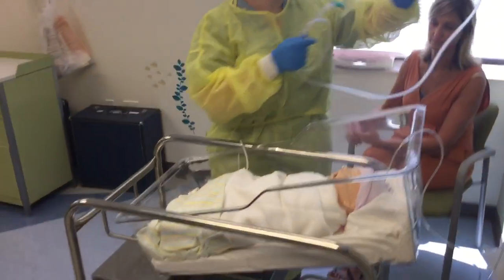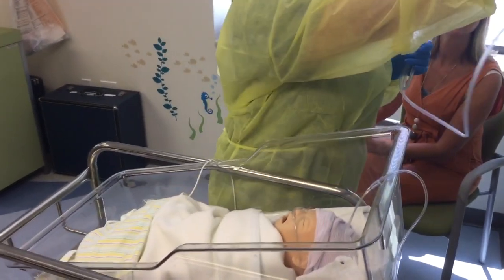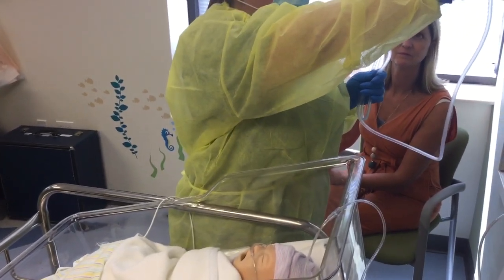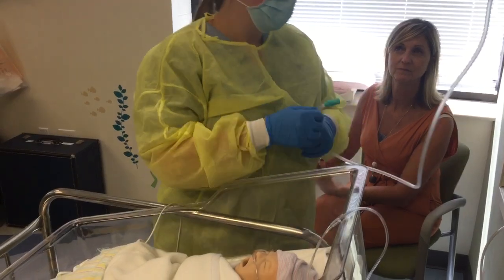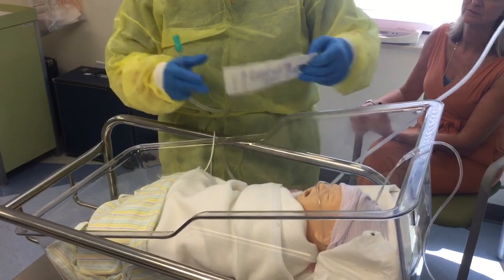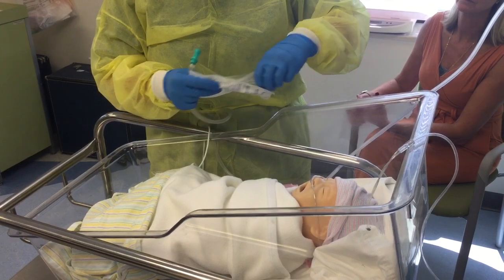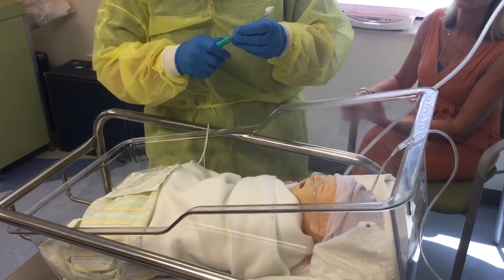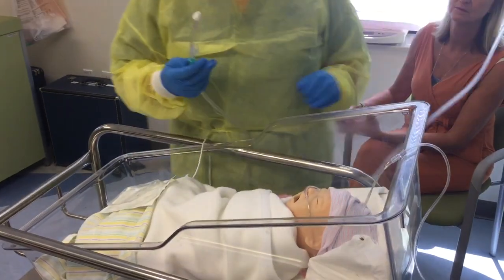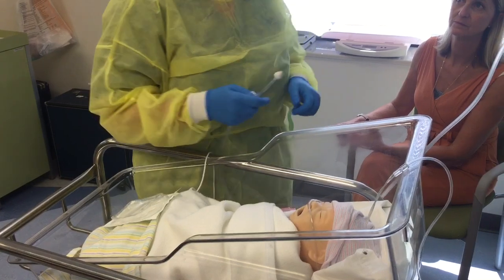So we'll make sure that our suction is connected, which it is. We'll turn it on and we have to turn it to 80 to 100 millimeters of mercury because she's a baby — that's the right amount of suction for her size. And then I'll put this end on here as well. We'll note her oxygen setting to make sure it's where it's supposed to be, which is at 2, so we can put it back on and she's getting the same amount.